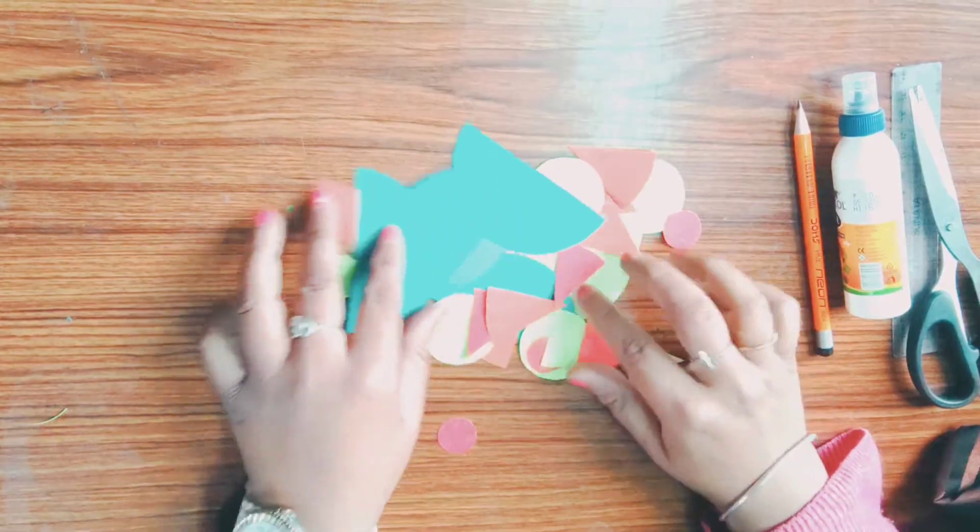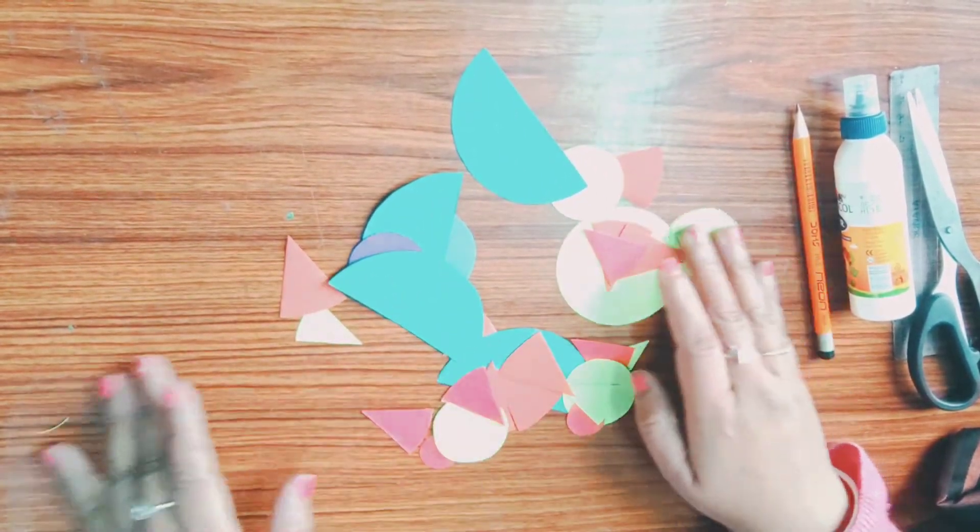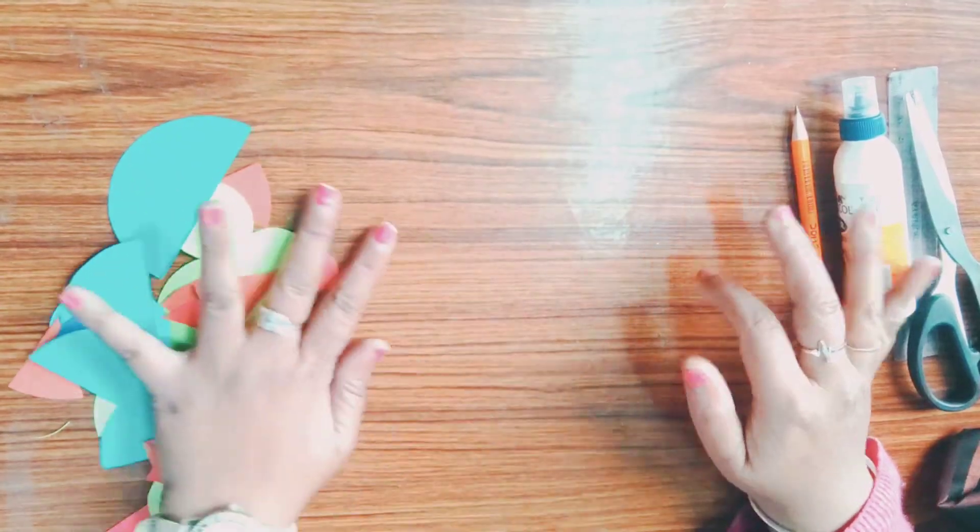Now you need to cut all of these. Like I have done. It is: circle, semicircle, quarter, and half quarter.